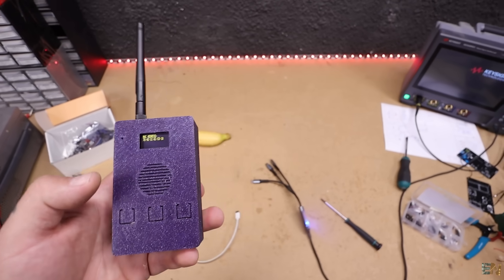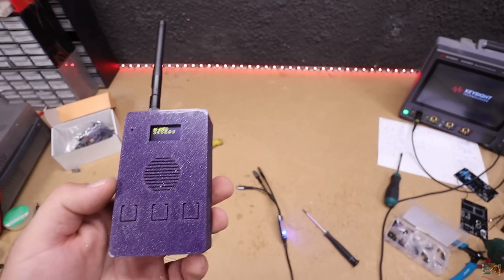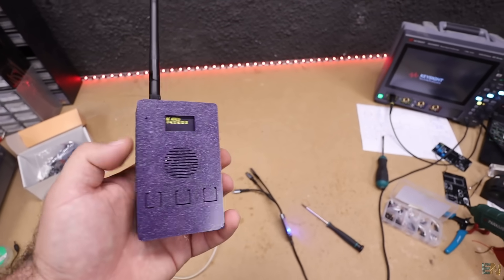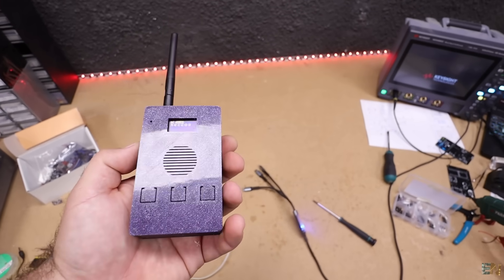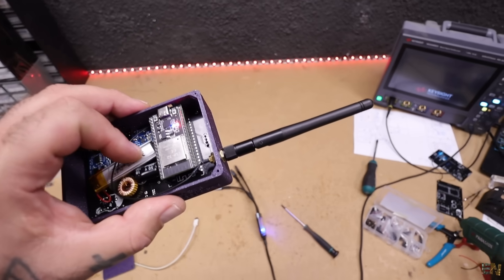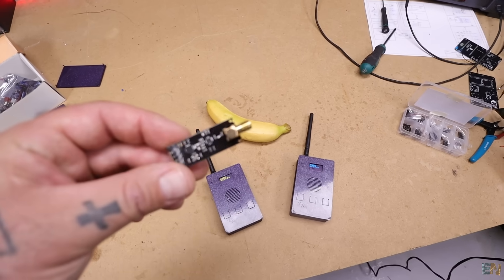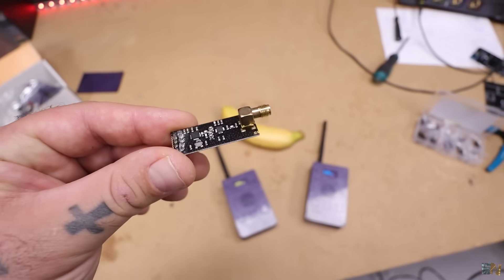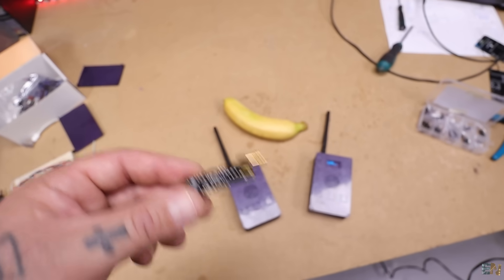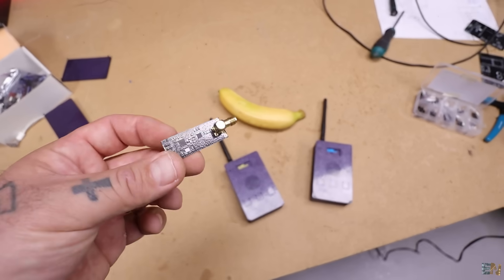I also realized that using these buttons to talk is uncomfortable — you end up covering the microphone and it's hard to reach with the other hand, so the button should be on the side like any other walkie-talkie. For the next version I'll make a smaller PCB with a side button and a real external antenna connection. I also want to try the same project using an NRF24 radio module because its range can be up to kilometers, though I'll need to figure out how to package the audio data since Wi-Fi has much more bandwidth.